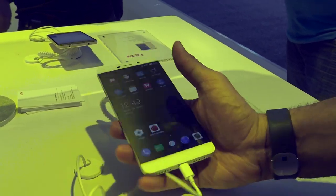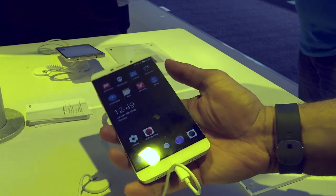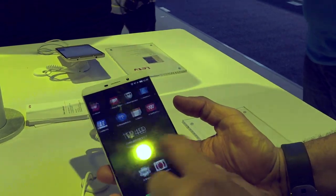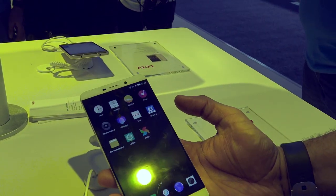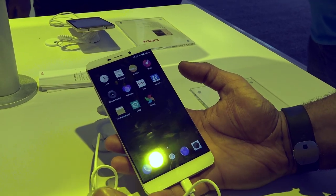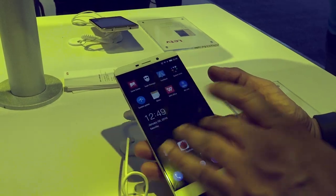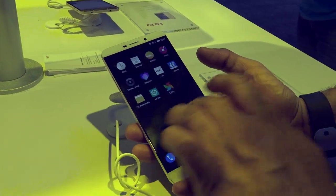You can see it's just a massive phone — I have big hands but even I'm having trouble holding a 6.3-inch phone. So this is running what they call EMUI, which is very similar to the Motion UI you see on Huawei phones. Everything is on the main screen and there isn't really an app drawer.